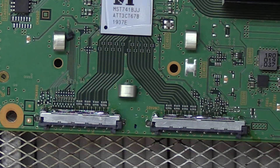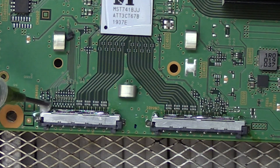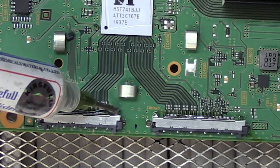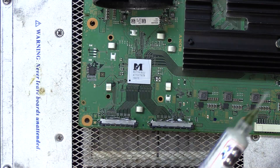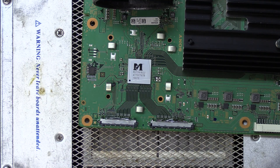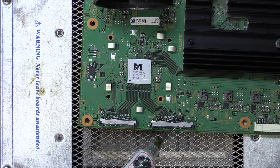Just a reminder — this is the original customer's board, so we are going to be throwing out these connectors once we're done, which means I don't need to worry about melting the plastic. I'm adding some flux on all sides to make sure we get good flow with our solder.